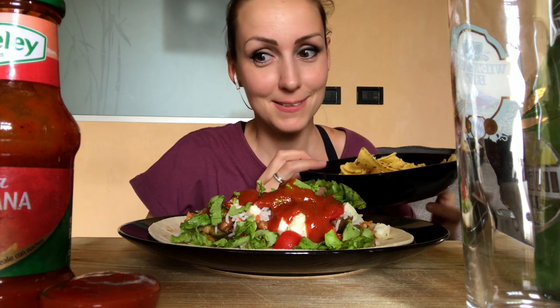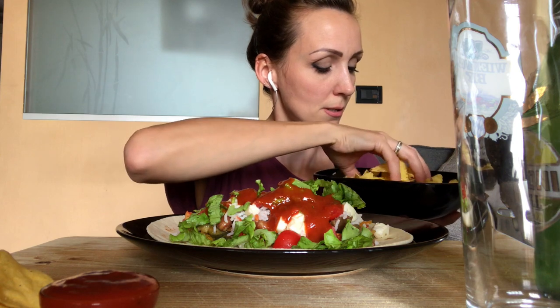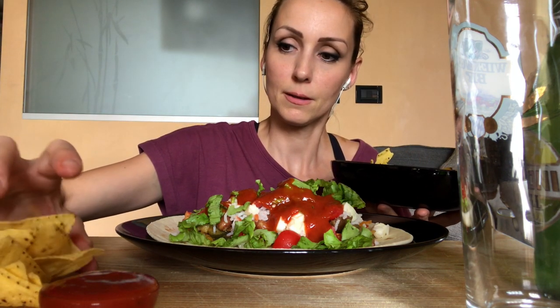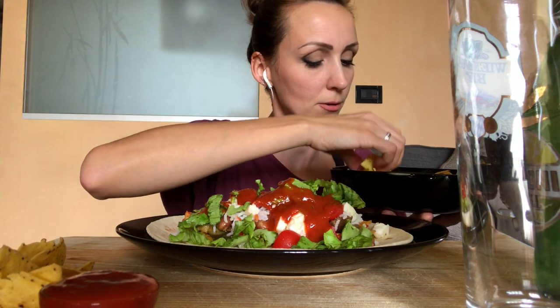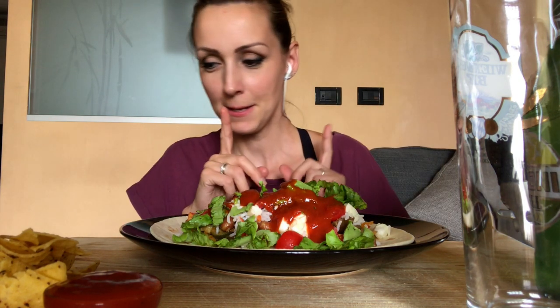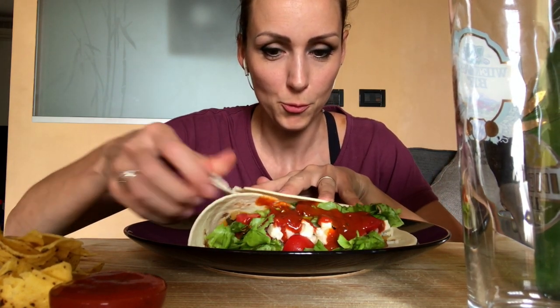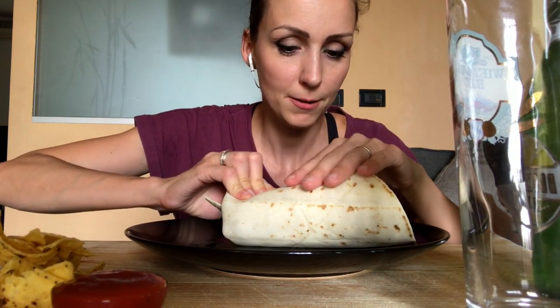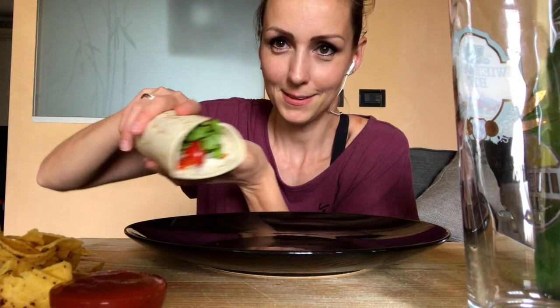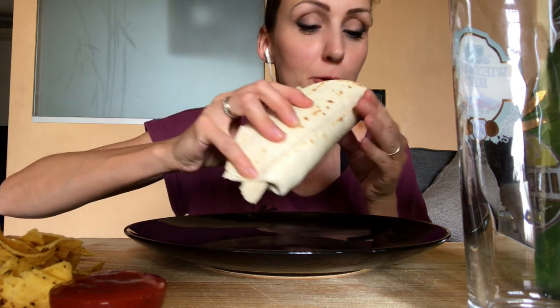Allora facciamo così, e mi metto qui un po' di processione. Perfetto. Adesso fondamentale è la procedura di chiusura: un lato e poi uno e due. Ok, questo è il risultato, ispira tantissimo. Iniziamo.